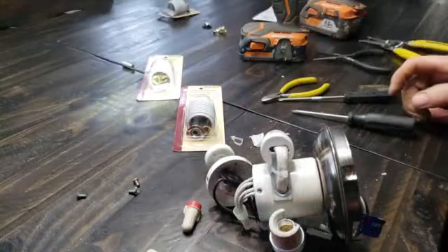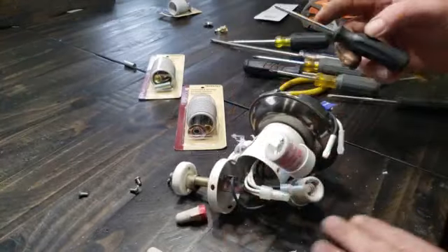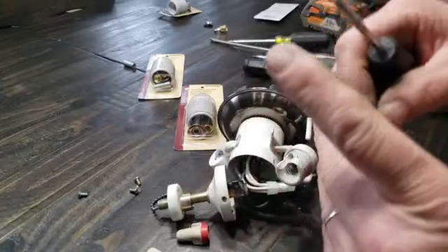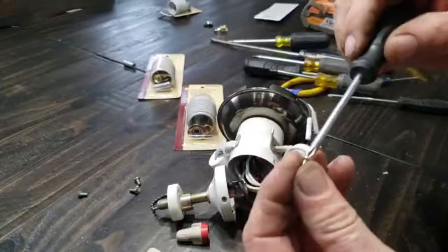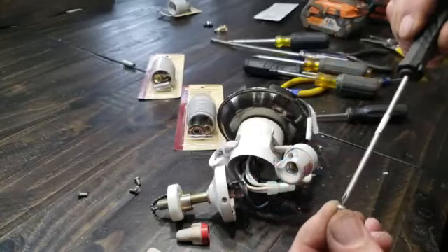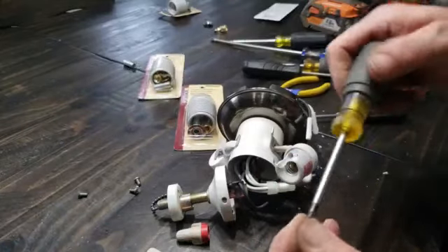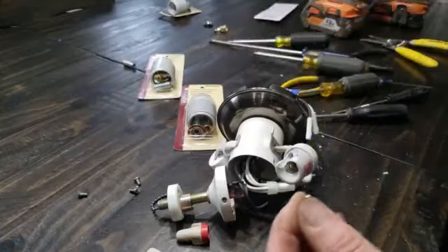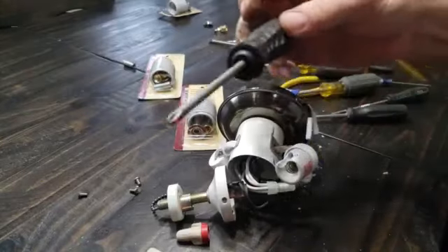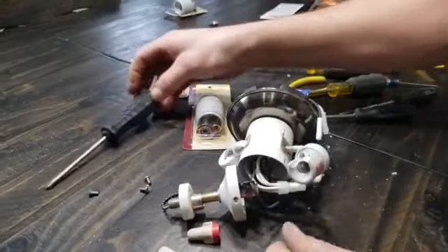Let me check on a different screwdriver here. You've got to find the right screwdriver to fit these — they're like cheap ones. None of my regular ones worked. I have some that are for China-spec stuff, and that worked. It worked at number two, but it's a China-spec driver.